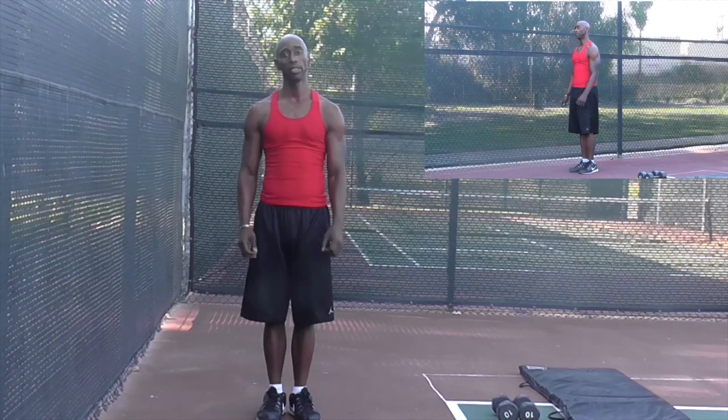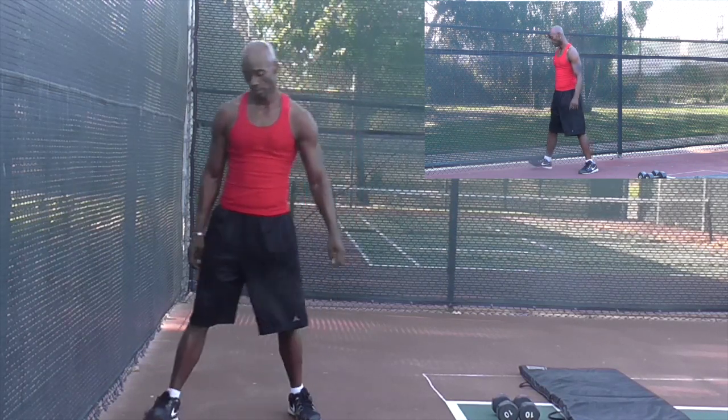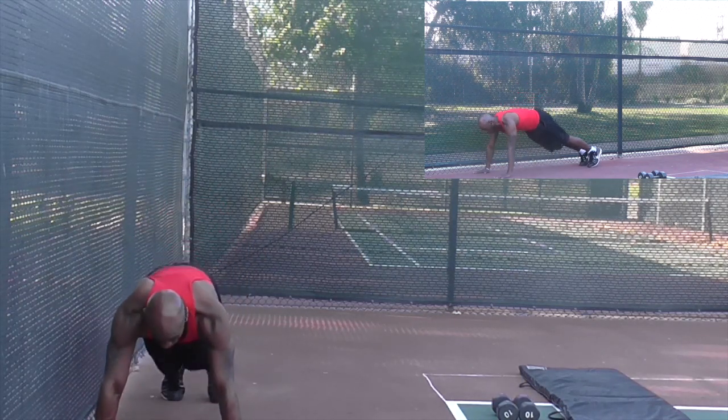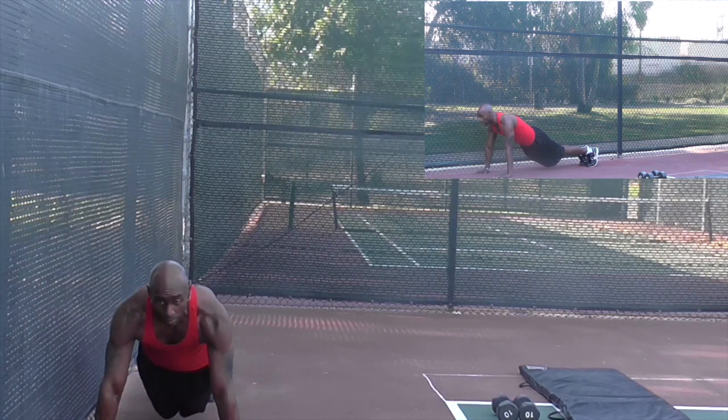Our next burpees are called hand walk burpees. To start, get down in a military plank position with your feet together and hands apart. When you do this hand walk, you want to make sure that you're moving your body evenly — coordination means moving opposite body parts together.